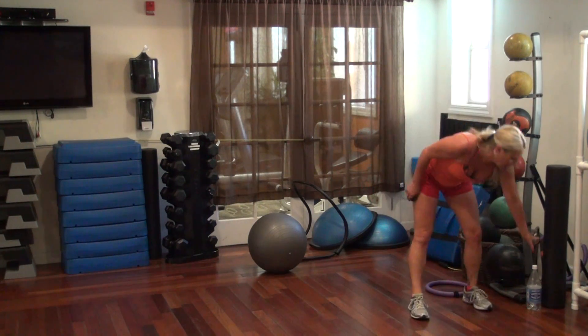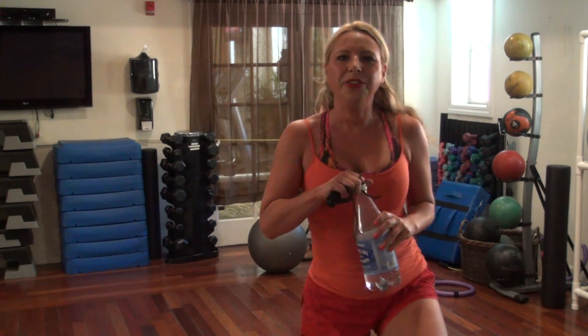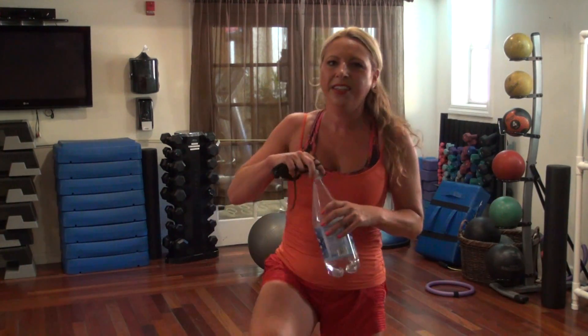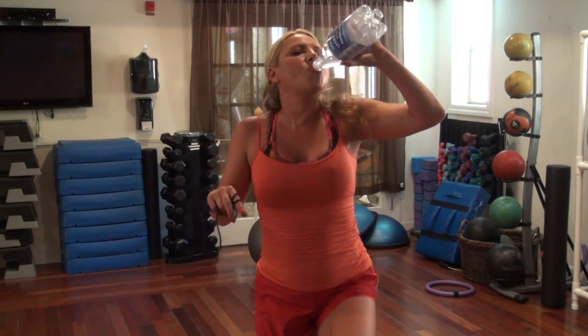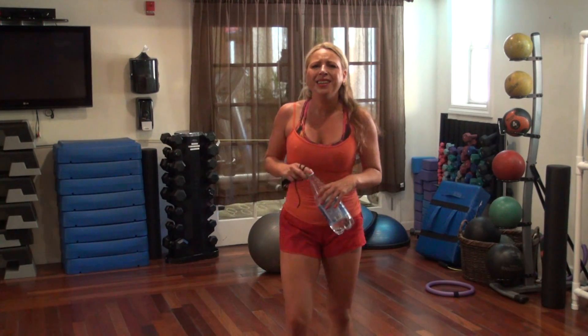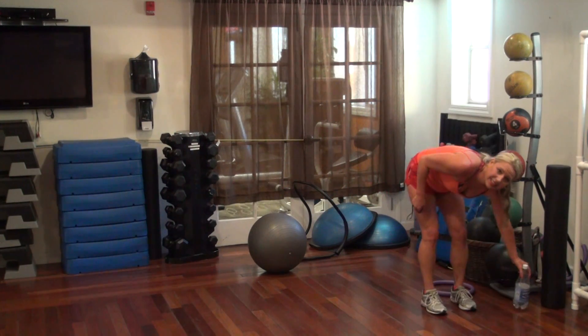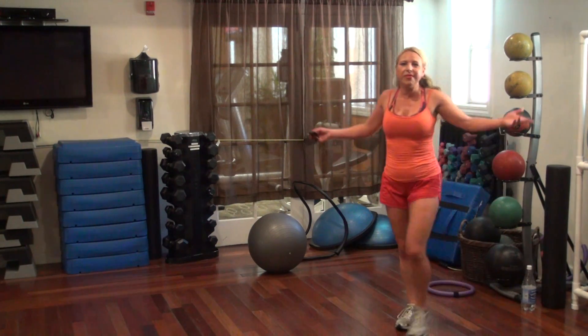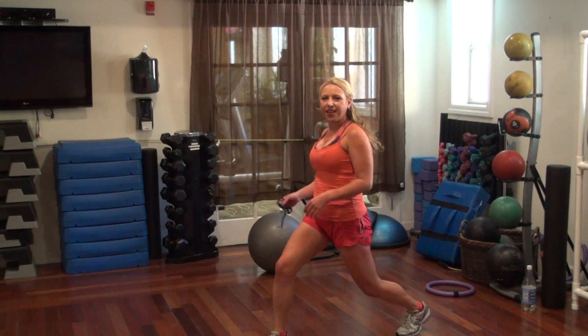I'm going to get a quick sip of water. Quick sip. Feel that in your legs. Feel it. We're almost done. I think we have like six more exercises left, so like six minutes. Ain't no thing. Still gangster today.